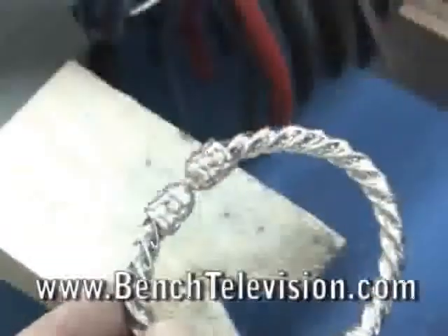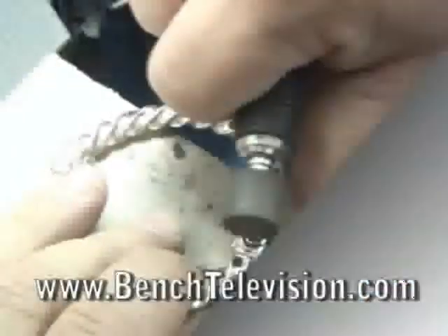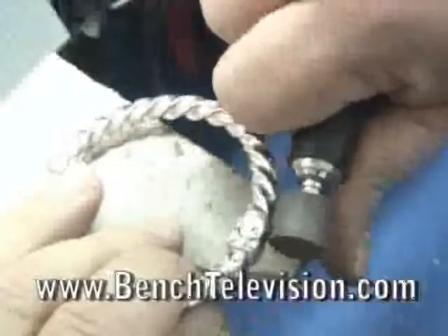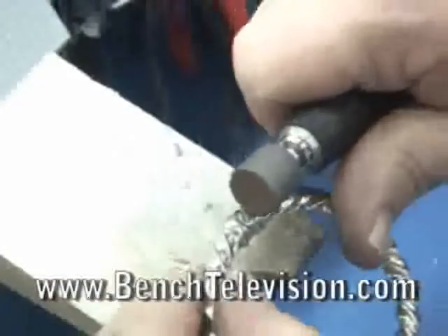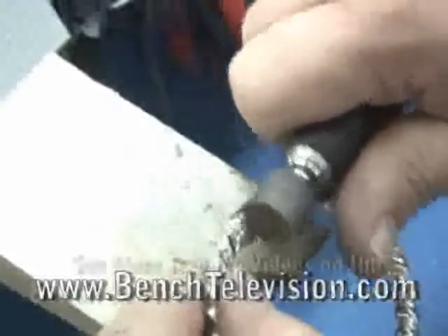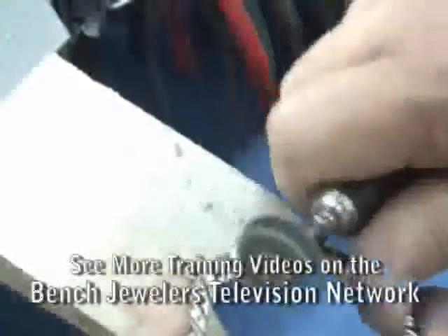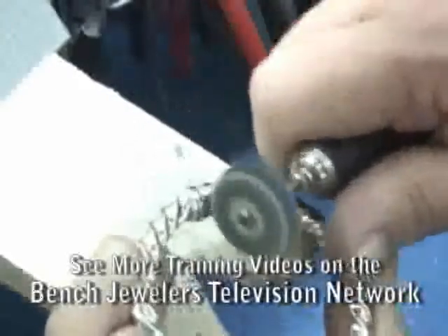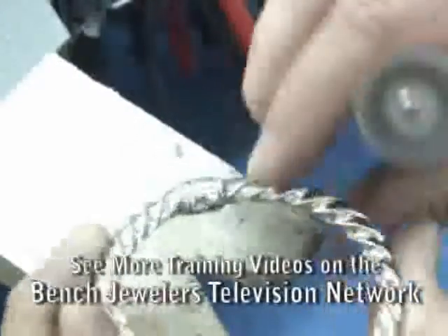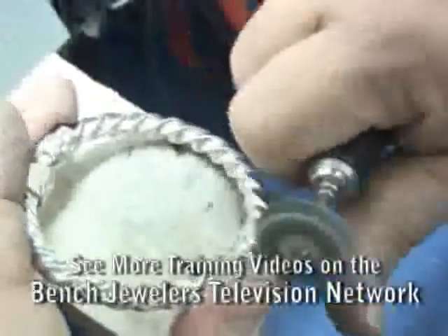Test the bracelet again to make sure the spring works, and then clean up the bracelet. Use a rubber wheel on the flex shaft to remove any hammer marks left on the rivet heads. Then use a hard felt wheel to polish over the area that we worked on, and then polish the bracelet on the buffing machine and clean it in the ultrasonic.